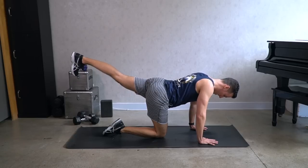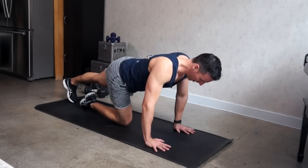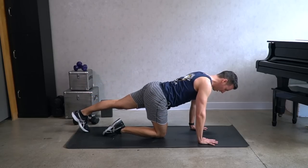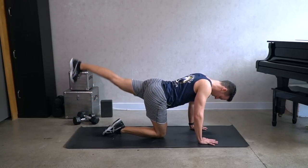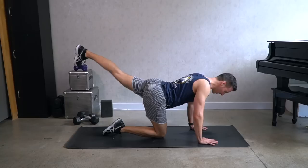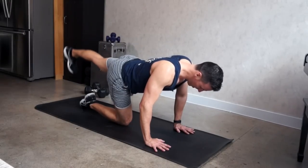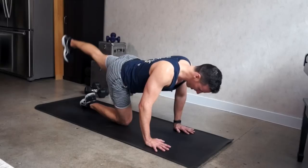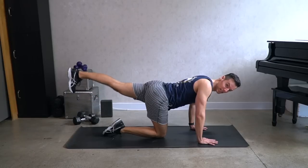Left leg. Up, down, up, down. Big lift — it's almost a kick. Pulse the leg, up, up. Try to squeeze the glutes every time you lift. Don't just think about moving the leg — actively squeeze the muscles.